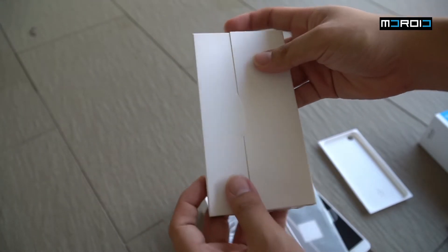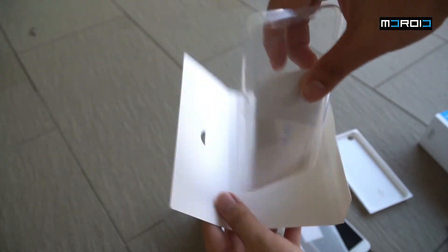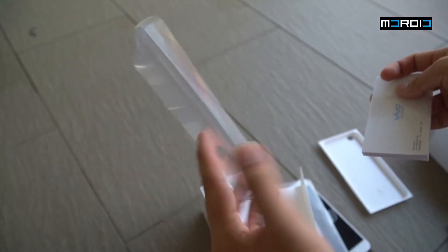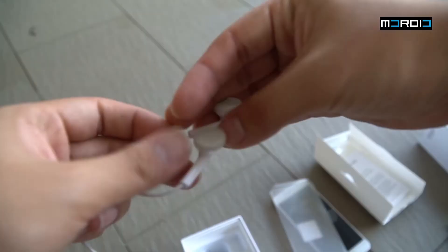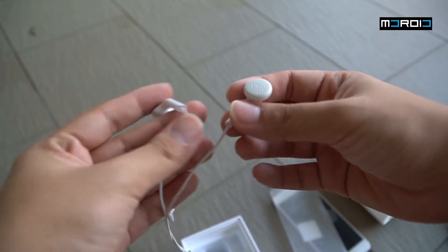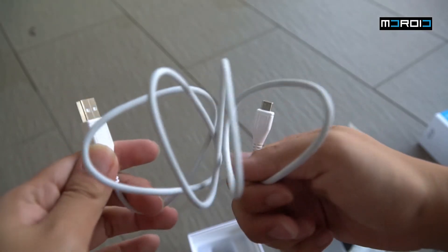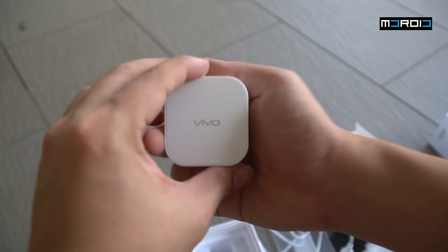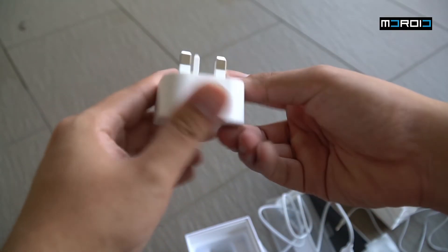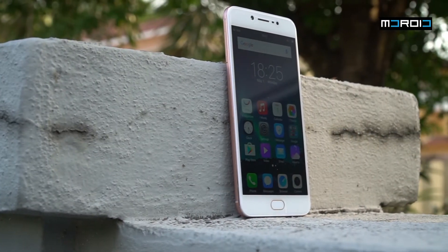Next we have the SIM tray jack tool, and like Vivo, it does come with a good set of accessories including a clear soft case, which is very nice, and some documentation to get you started. We also have a set of earphones with an inline microphone with the Vivo branding on the back, a micro USB cable for data and charging, and a USB adapter which charges up to 2 amps.